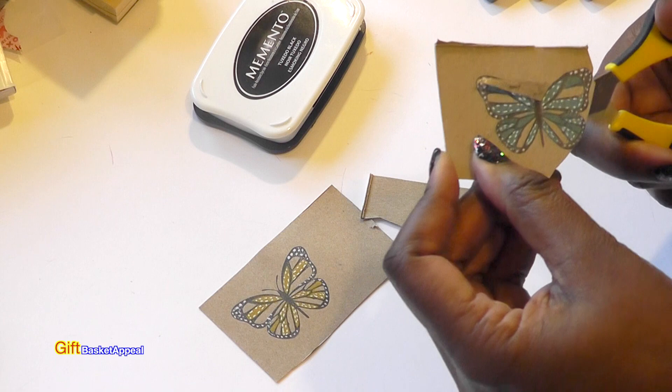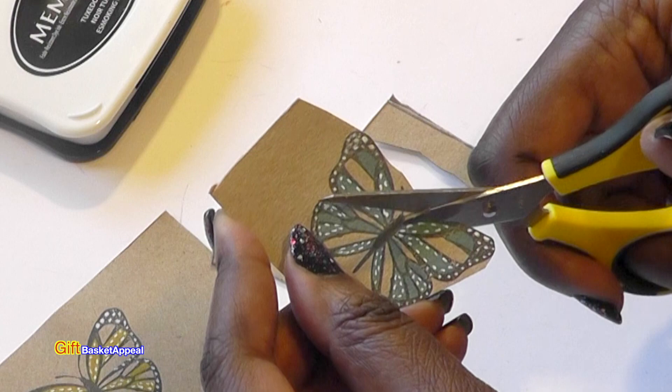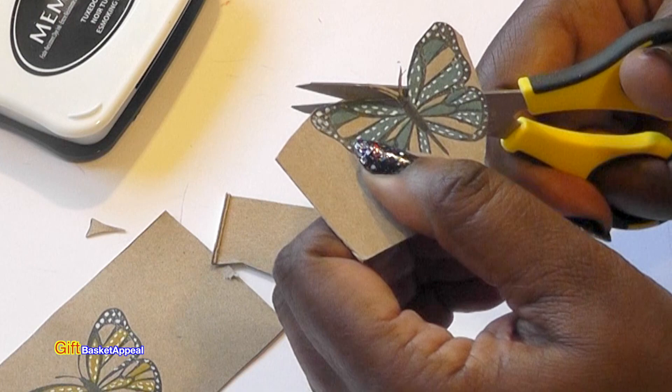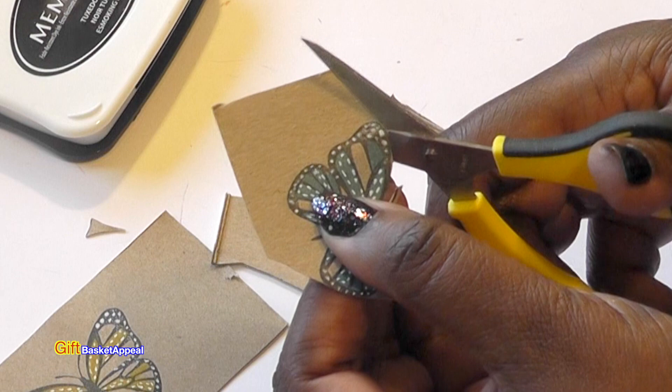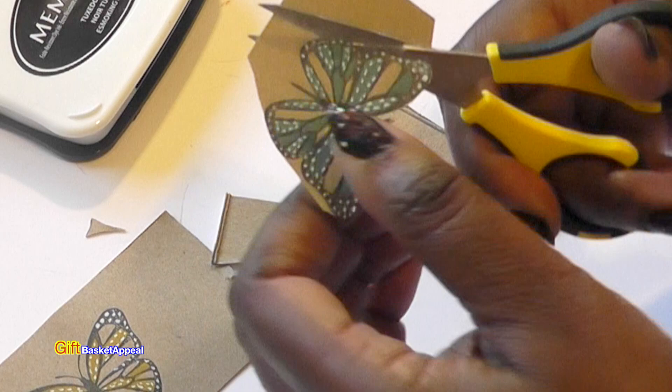You just want to be careful when you cut around those little detailed areas. That's why I like these Cutterbees. These are great for gift tags — I'm thinking of using these on some gift tags when I do some mindless crafting. I think they would look really pretty on a gift tag, and I love butterflies, and I know many of you do as well.